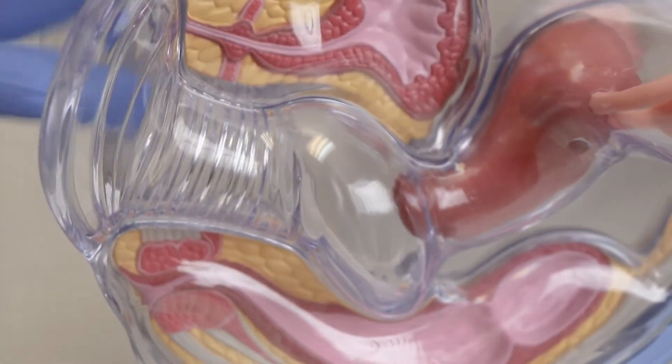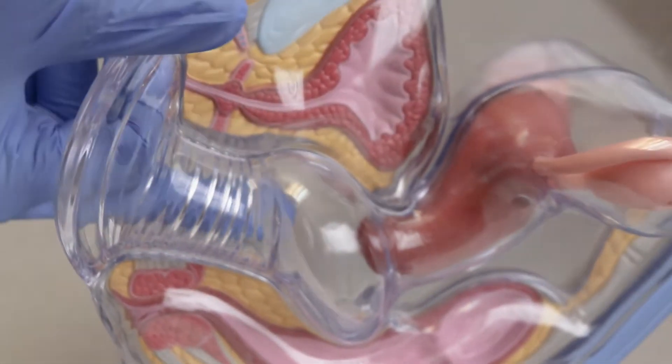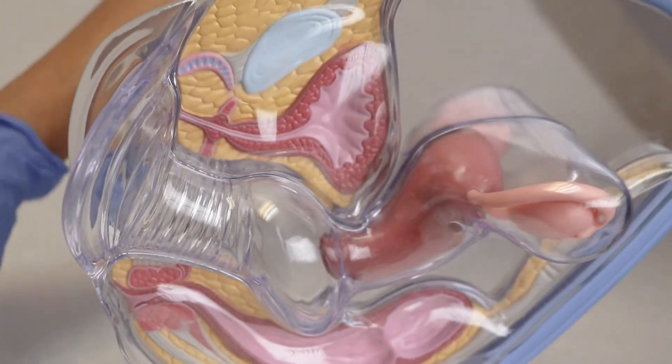Once it's inserted, NuvaRing stays there for three weeks. At the end of the third week, put your finger in the vagina and you just pull it out. It's as simple as that.